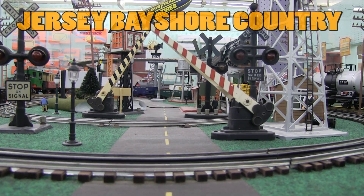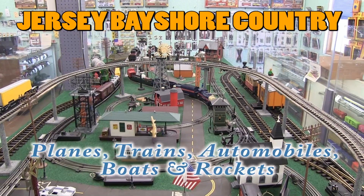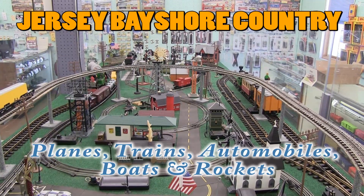Hello everybody, welcome to Jersey Bay Shore Country. I'm your host John Schneider, and today's program is all about trains, planes and automobiles, and other hobbies. With me is an aficionado — the hobby master at Hobby Masters, Alan Placer. How you doing, Alan? Great, John, thanks for having me. Happy holidays!